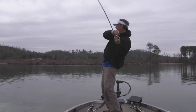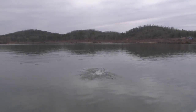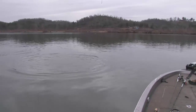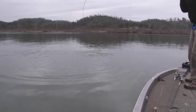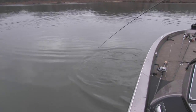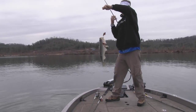Another good one. You fish that grass, but just letting it tick and dropping and pausing it is such a fun way to catch them. And when you get them lit up, you can make that same cast a lot of times over and over like we did there and catch them several times again — not as big as that first one.